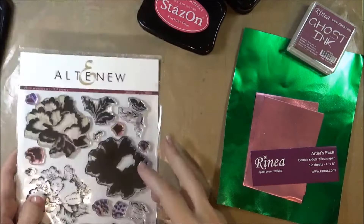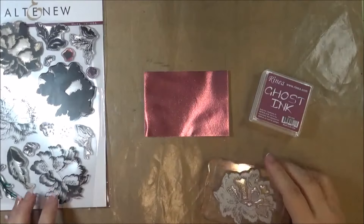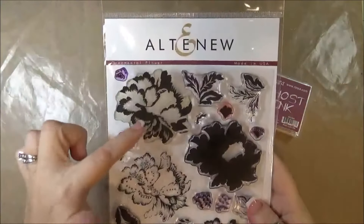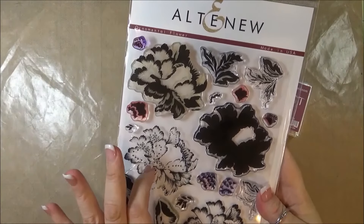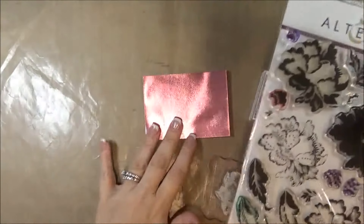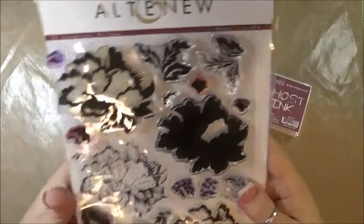To get started, I'm going to move everything out of the way first. I'm using the Altenew layered stamps — most of them come in sets of three, but the big flower here is actually four layers. I'm going to be using the last two layer stamps. Usually you do a solid layer first, which is what the foil color will represent, and then these are the last two that I'm going to be using.